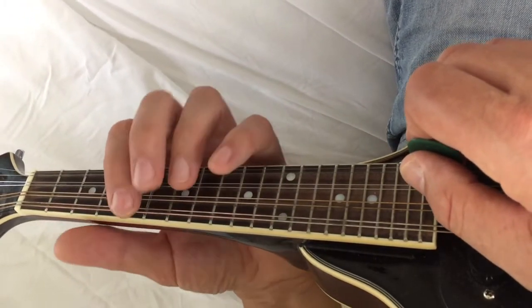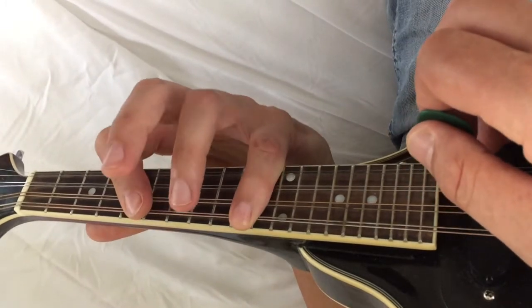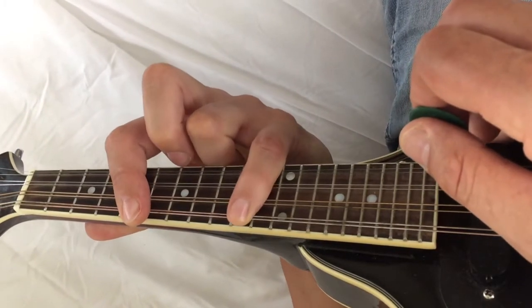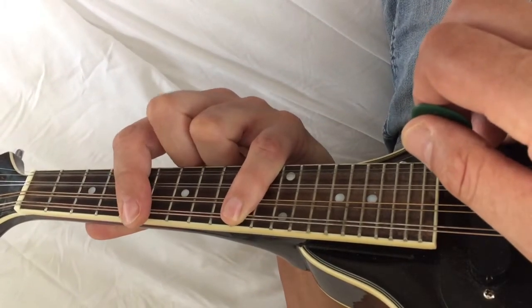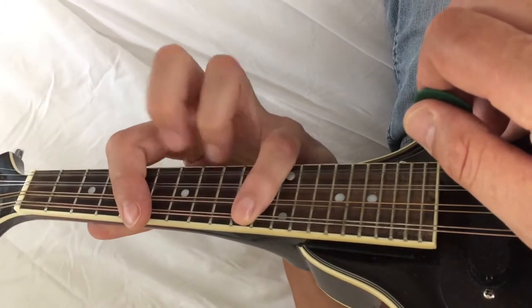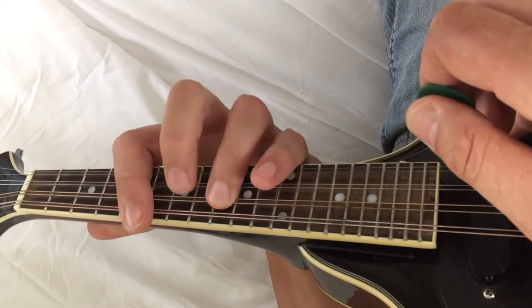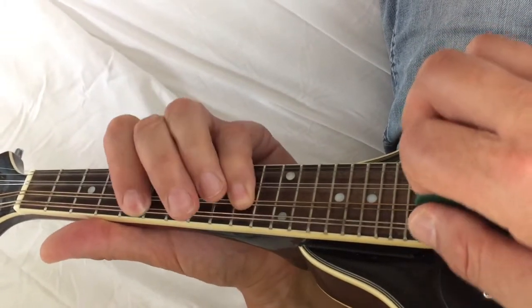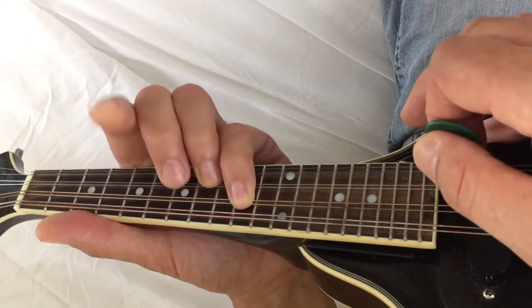But instead, think of it like this. That's the root there, and that's another root — they're the same notes. Think of it like this: there's a line there and a line there that you can play down, and then in between there are four gaps. I like to look at it like a mouth — it looks like the mouth of a wolf. It's got two teeth at the bottom and two teeth at the top, with four gaps. That's the minor harmonic scale for the first finger.